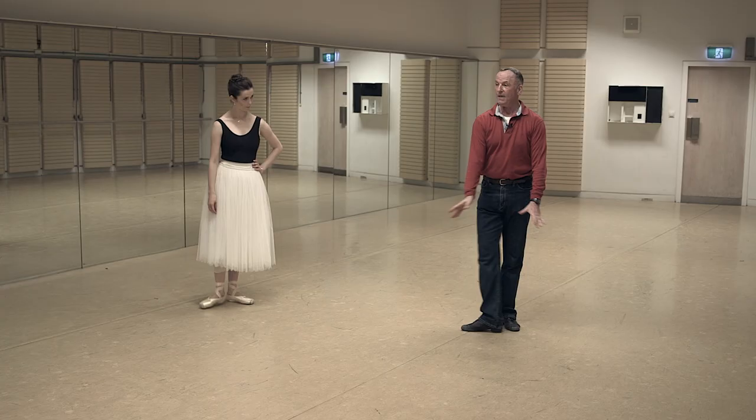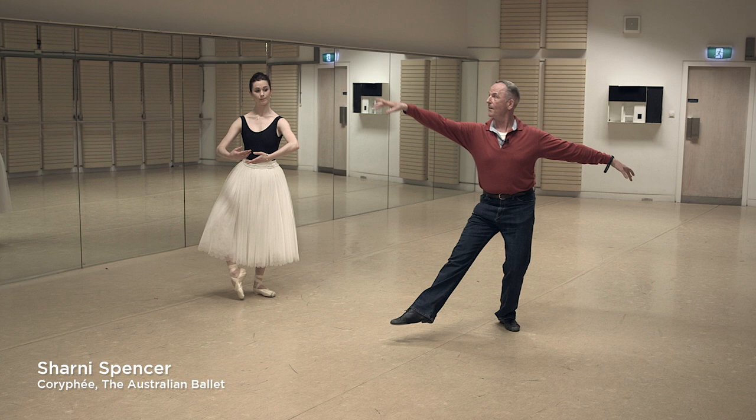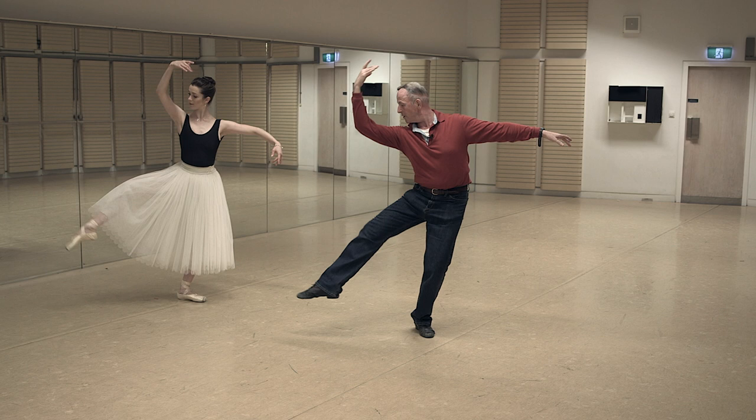The Fred step is a combination of steps which Sir Fred saw Pavlova dance. You do an arabesque into plié, coupé under and développé, looking into your arms, coupé behind and pas de chat.